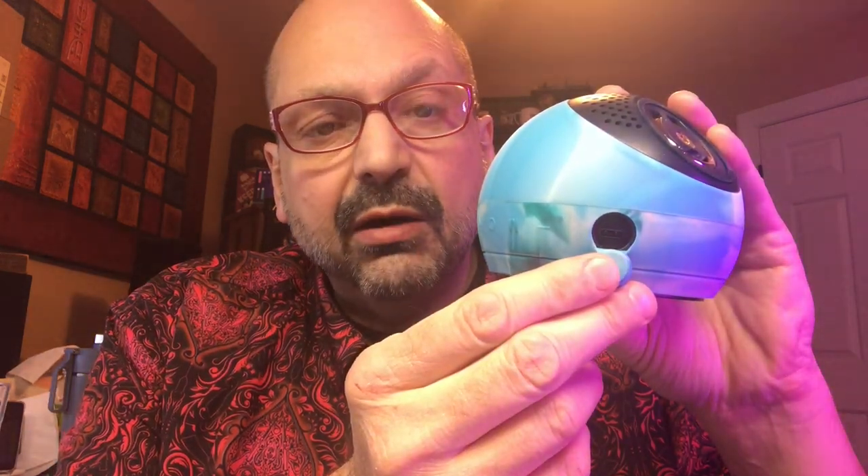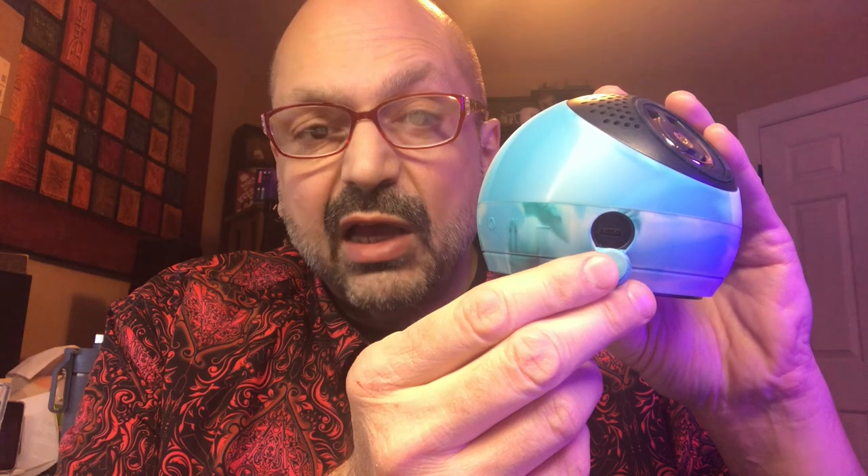There's a USB port toward the bottom of the speaker — it's kind of difficult to find because it's underneath a plug. They do include a cable, but you will need to provide your own charger. In addition to charging the device, you can attach it to your computer and load up to 2,000 songs to the Vibe 3.0's 8 megabytes of internal memory. As far as I can tell there is no randomized playback function, so you will have to load the songs in the order you want to hear them — not ideal.